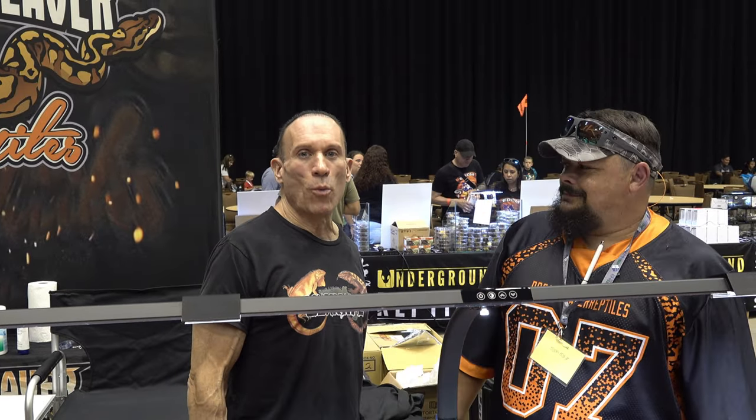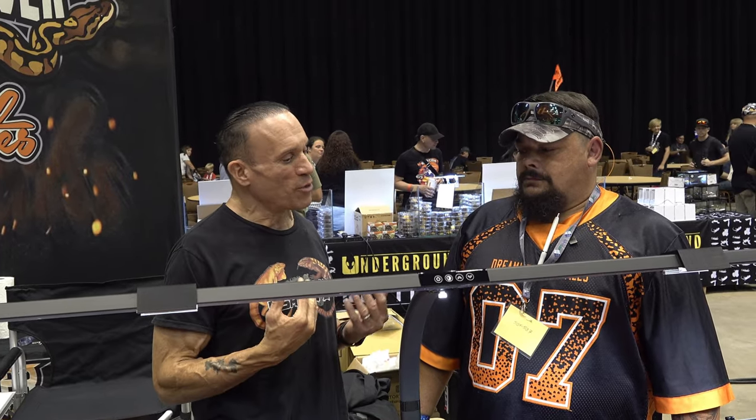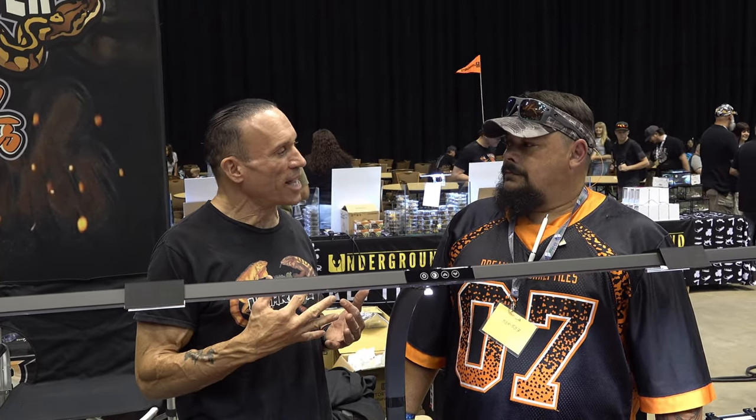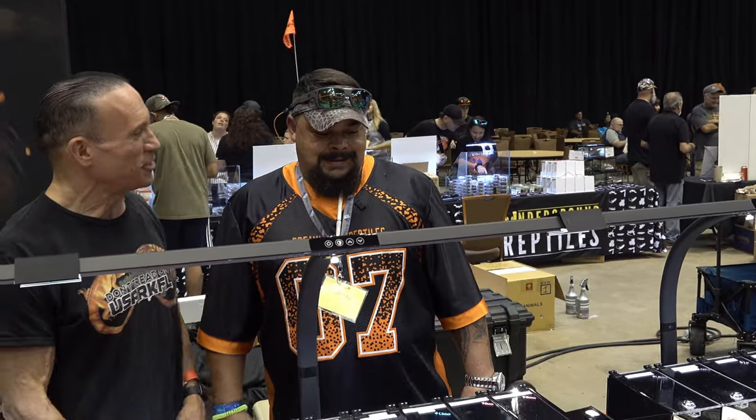I'm standing here with Michael Weaver of Dream Weaver Reptiles, and he's got some great ball pythons here. One of the genes I'm really interested in — I don't really have any in my collection — is the Wookiee gene. You've got a lot of Wookiee stuff here. Tell us what Wookiee does to ball pythons.